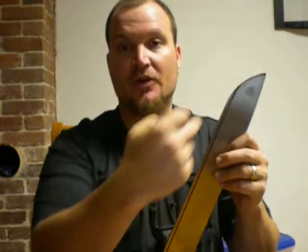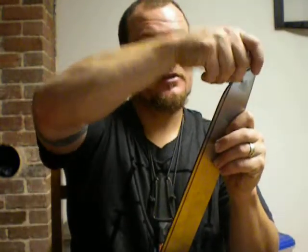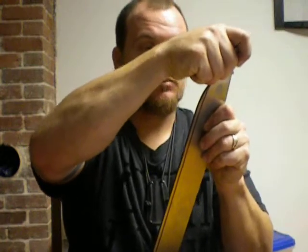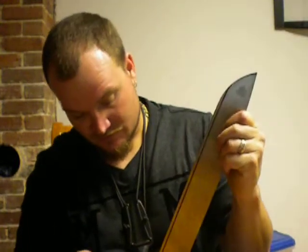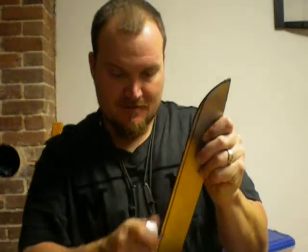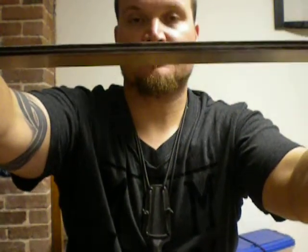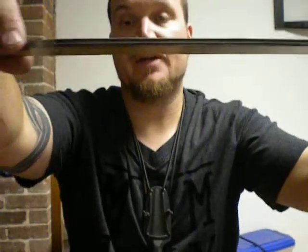So you just take this here — I put black magic marker on there so it'll have something to contrast against. You take this, put it on there, and turn it so each one of those bars are tight against the steel. Then you just pull it down. Makes a nice, clean, outstanding line that contrasts really nicely against the black magic marker.